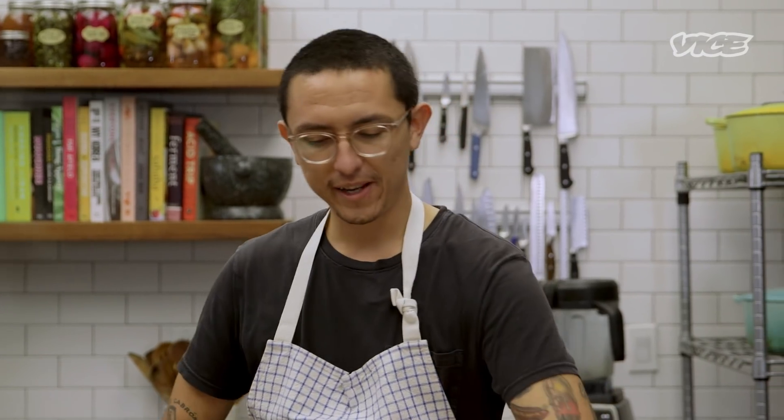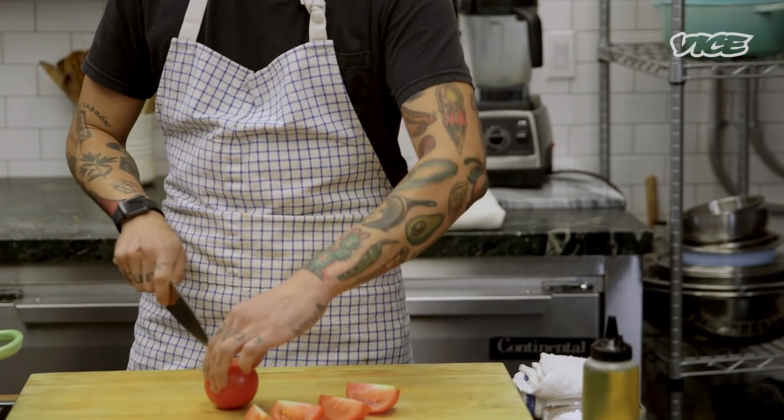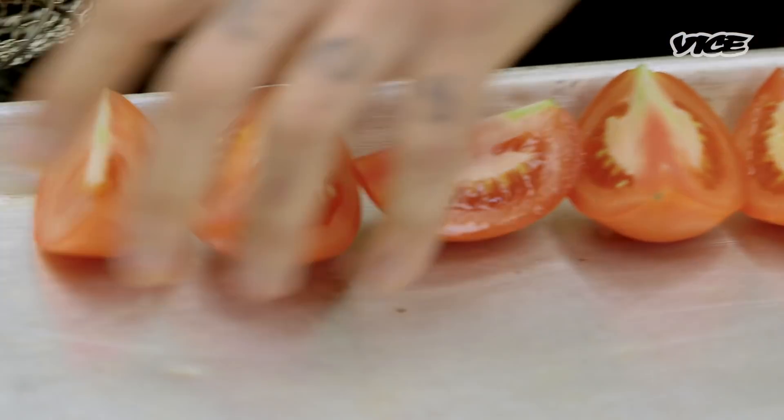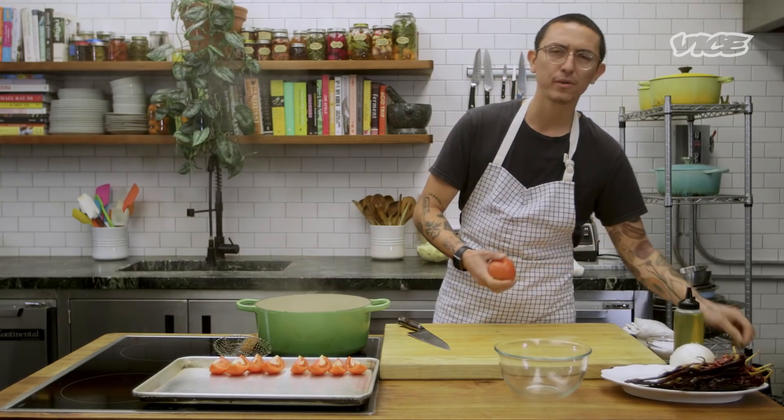Enchiladas are super special to me. We used to go to Juarez to a place called Parque Borunda, where there was this old little lady with her disco, with lard — a bucket of lard and enchilada sauce. I think she was like 90 years old, but she was there every Sunday. A lot of times we find enchiladas that are very tomato-based, but I like enchiladas that are very pepper-heavy. I just feel like they pack more flavor.